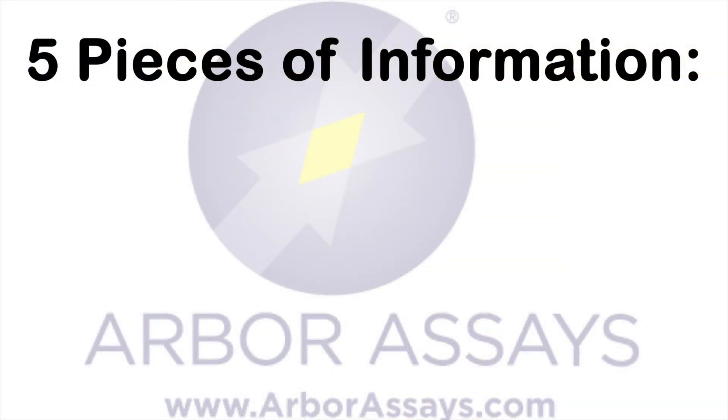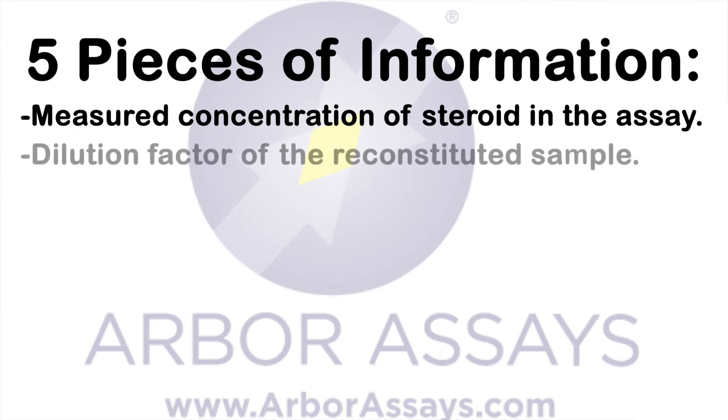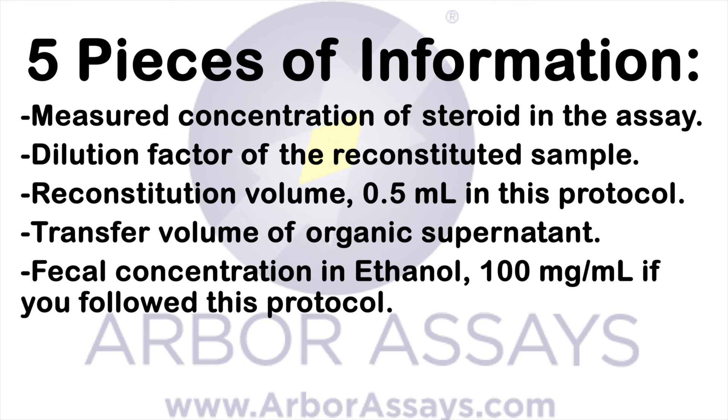To calculate the amount of steroid in the fecal sample, you will need five pieces of information: the measured concentration of steroid in the assay; the dilution factor of the reconstituted sample; the reconstitution volume, which is 0.5 ml in this protocol; the transfer volume of organic supernatant; and the fecal concentration in ethanol — 100 mg of fecal material per ml of ethanol if you follow this protocol.